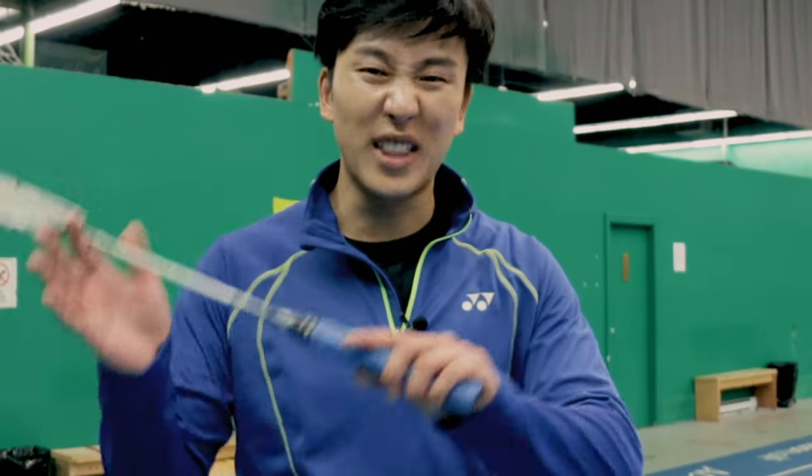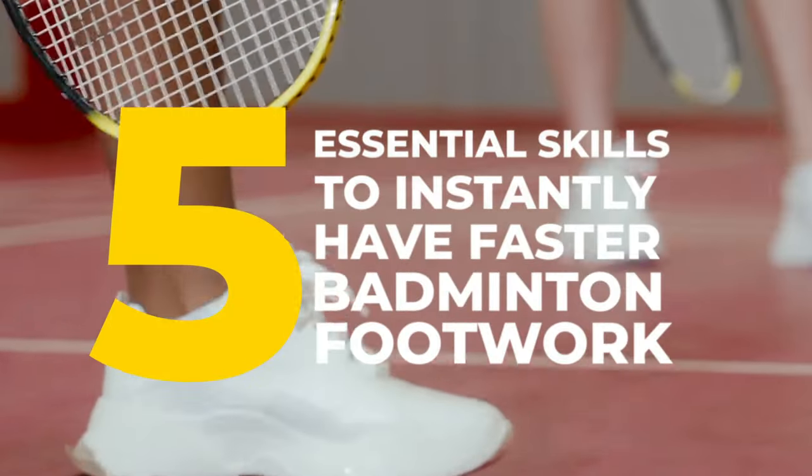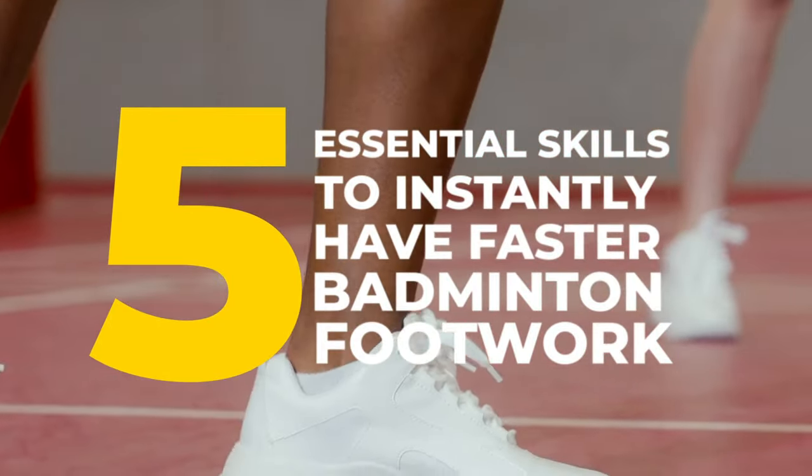Do you want to have beautiful footwork that can get you in position for that perfect smash, or help you recover from that beautiful dive defense? Well today I'm going to teach you the five essential skills to instantly have faster badminton footwork.